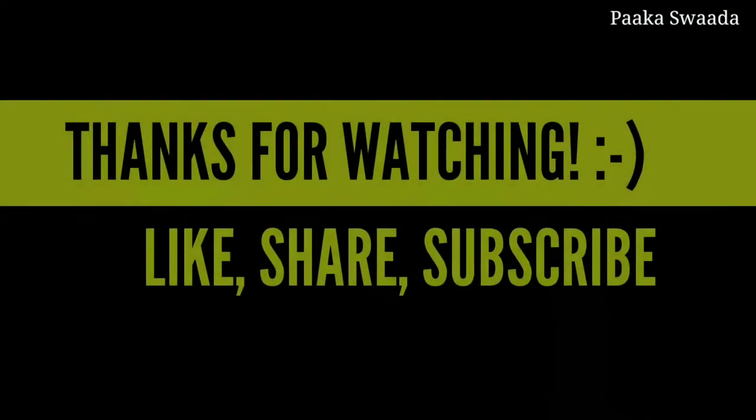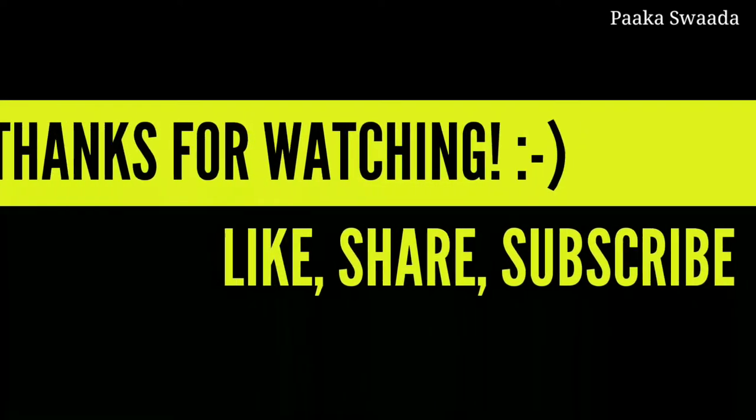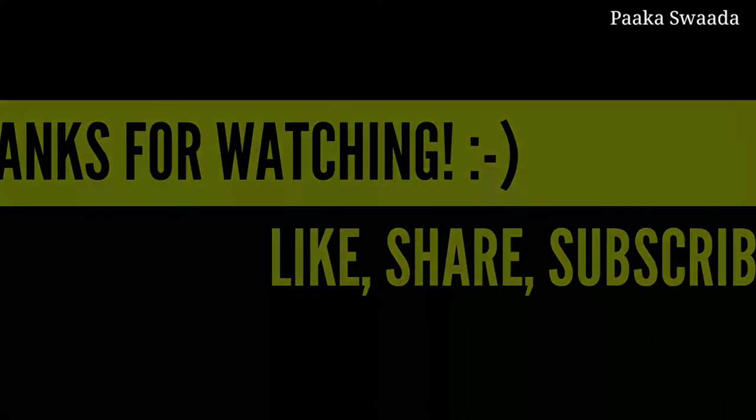If you like this recipe, please like, share, comment and subscribe to our channel.